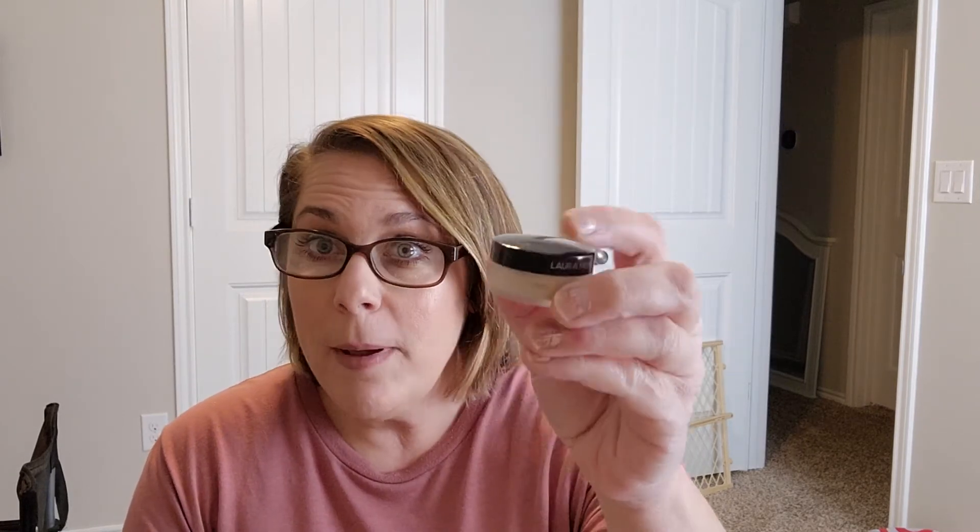For Snack Time, I'm using up this Laura Mercier mini translucent setting powder. My goal is to finish it before the end of the project in the middle of December, so we'll see if I'm able to achieve that.